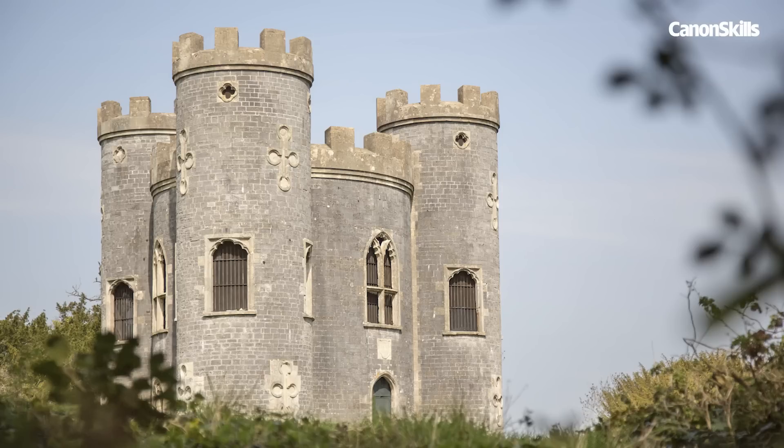And for our final shot, we took advantage of our telephoto lens by shooting at f4 to capture shallow depth of field. This means foreground elements are blurred to draw the eye to the castle.